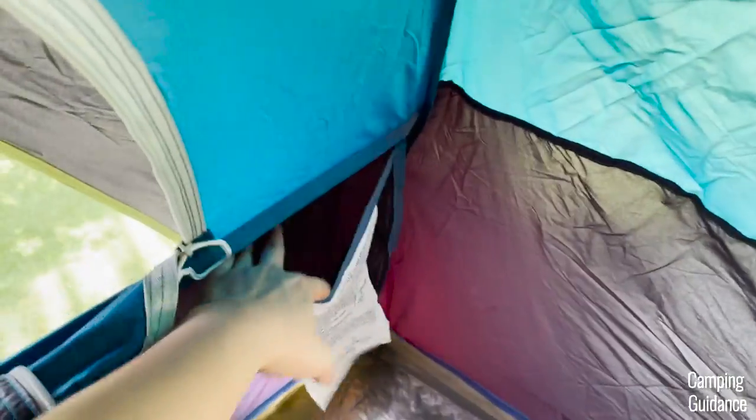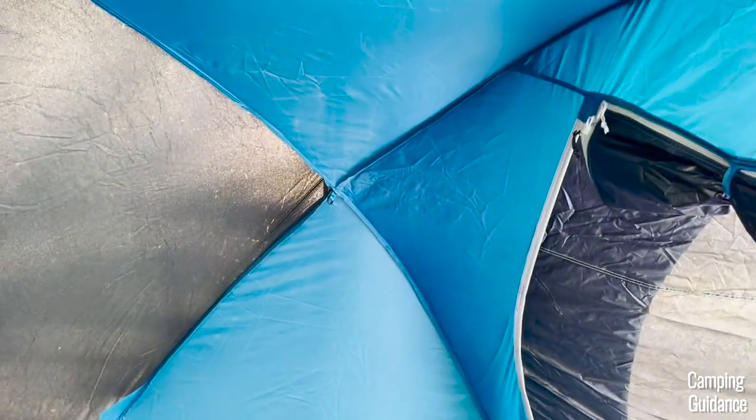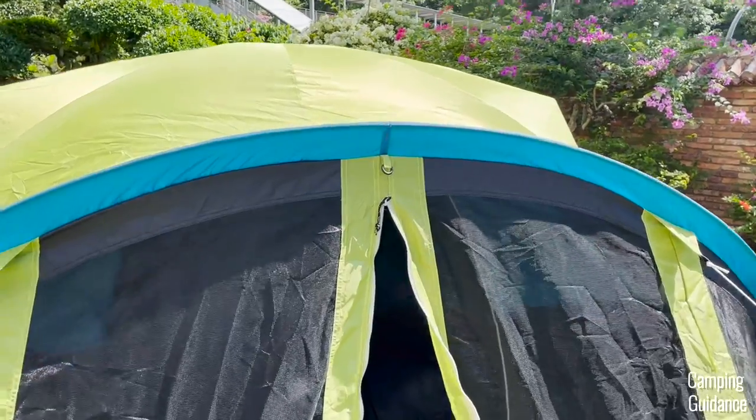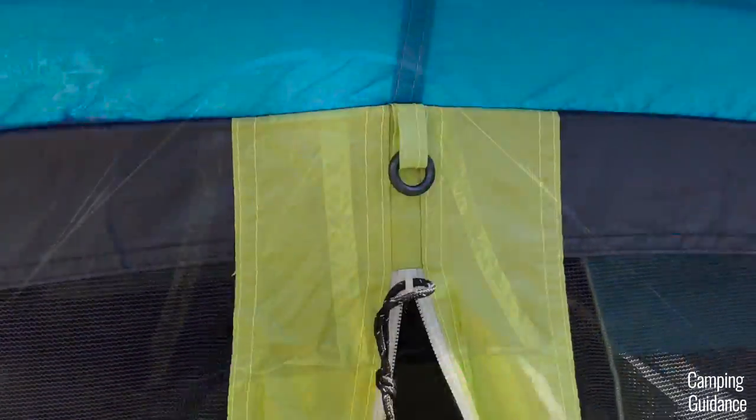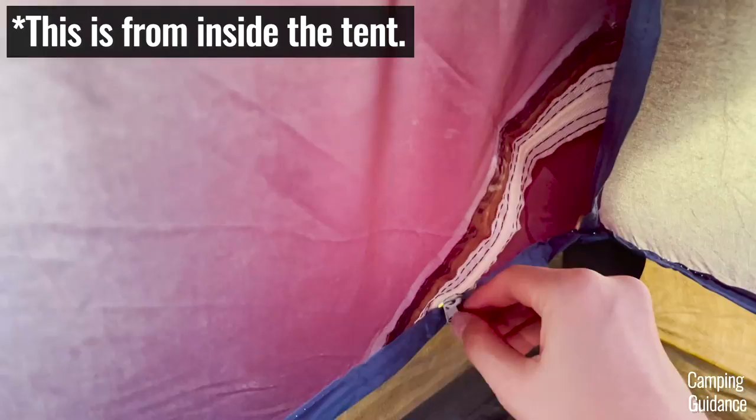For storage, there are two pockets inside this Carlsbad four-person dome tent, each measuring about 9 by 7 inches. Inside the dome tent there's also one lantern loop at the very top where you can hang a lantern for lighting at night. Just outside of the screen room, there's another lantern loop as well. There's also one e-port at the bottom of the tent with a zippered closure.